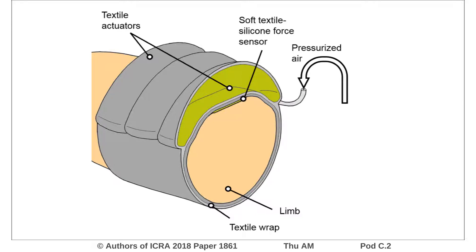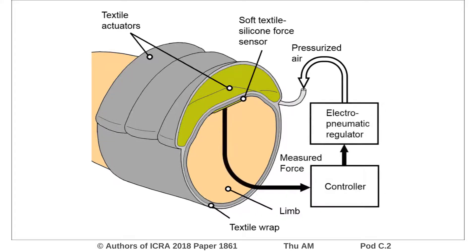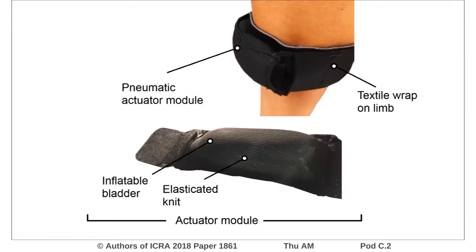This force signal is then fed into a control system that regulates the air pressure within the actuator to generate the required force according to a reference force input. The devices are fabricated from textiles. The actuators use a thermoplastic bladder and a combination of extensible and inextensible materials in order to direct force towards the muscle.